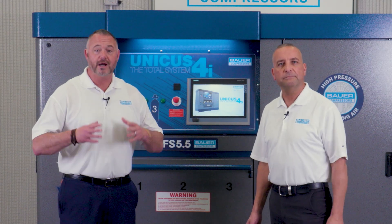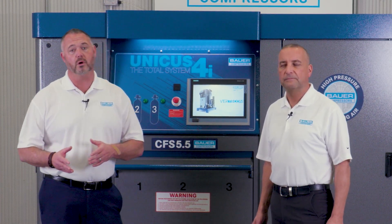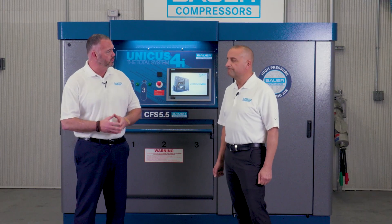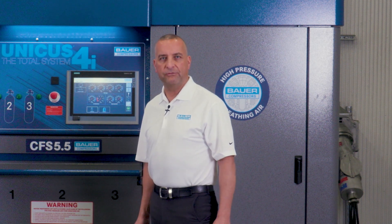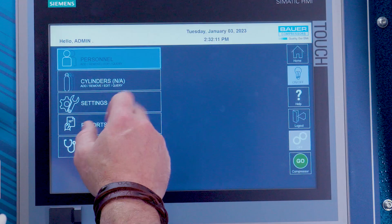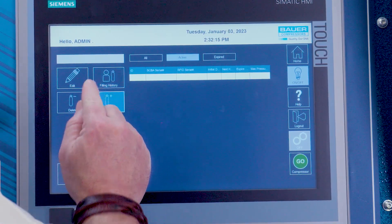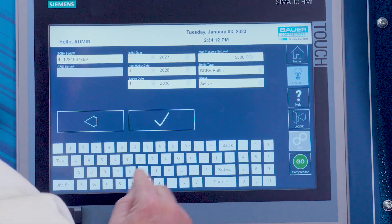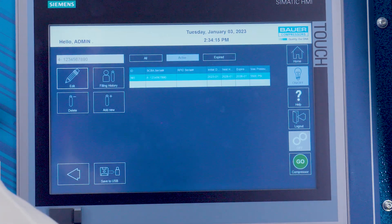The fire department has sent in their SCBA spreadsheet, which has been uploaded to the Unicus 4i website. How do they add more SCBAs in the future if they want to increase their inventory? The fire department can add new SCBA cylinders directly from the Unicus 4i system. Let's demonstrate that process. On the home screen, tap the cylinder icon. In the cylinder menu, tap the add new icon. Enter all necessary information required on the screen. After completing these steps, click the check mark to save the data.